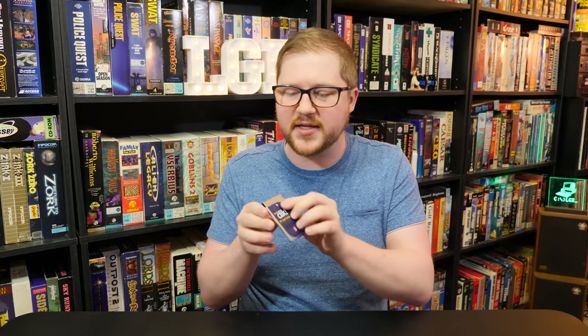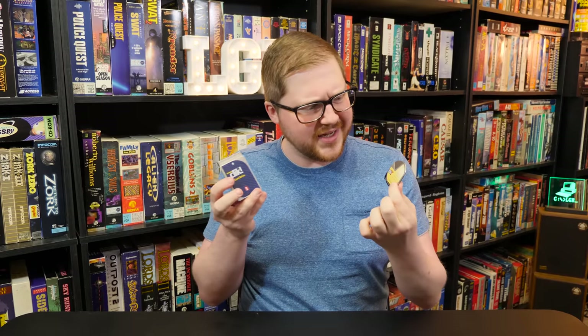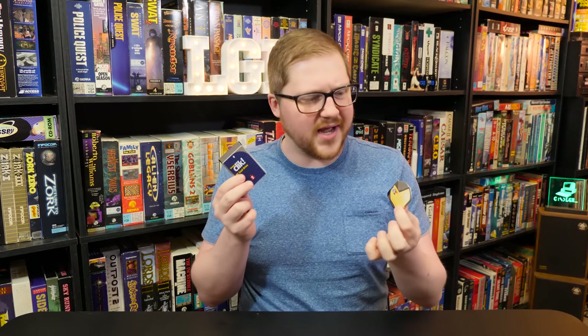Greetings and welcome to LGR Oddware, where we're taking a look at hardware and software that is odd, forgotten, and obsolete. And today's is certainly a mixture of the three as usual. This is the iOmega Click Drive, also known as the Pocket Zip, released in 1999 as an alternative to other portable storage media. However, this one is a tiny little disk. It's pretty friggin' neat, I think. So let's take a look at the Click.